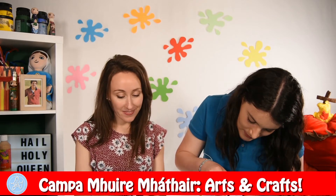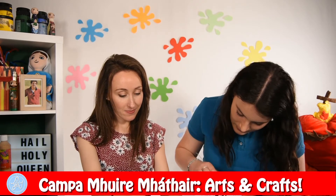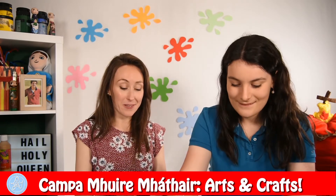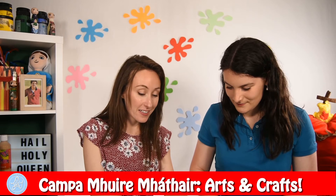So you can just put it in the two slits here. Now look — isn't that so pretty? Perfect. These are all different ways we can honour Our Lady.